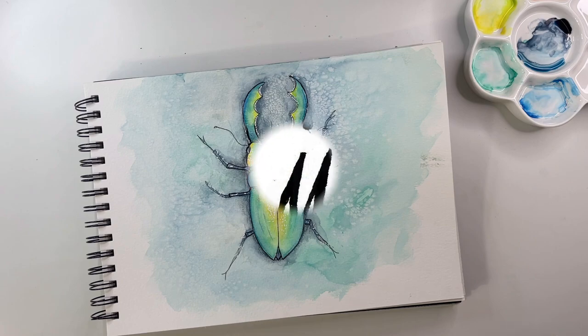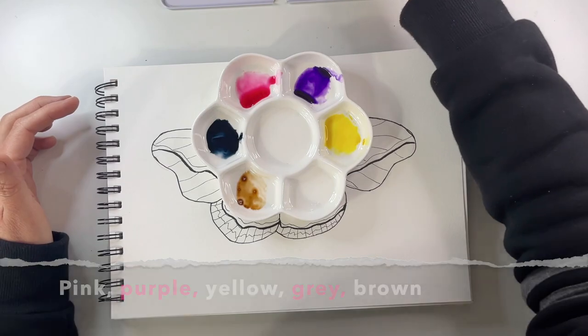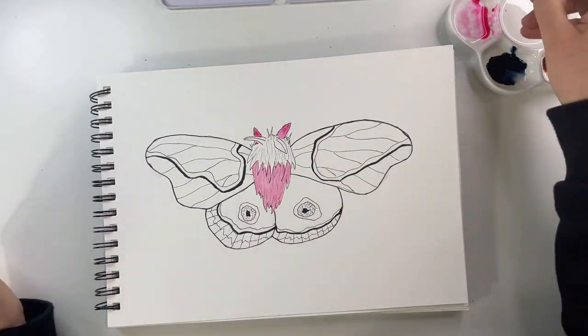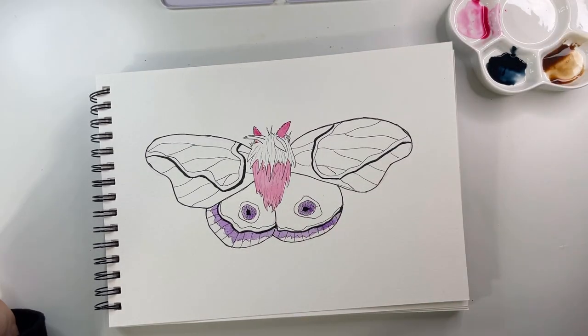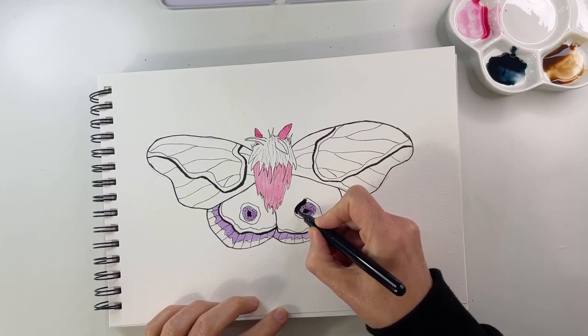Now let's move on to our moth. Yes, I could have chosen a butterfly, but to be fully honest I think moths are much more interesting — they have much more interesting markings and, believe it or not, they're very colorful. Colors for our moth are pink, purple, yellow, a gray, and a brown. We start with our pink right here at the center, the lower part of the hair if you will, and the little horns. Then the purple is for the very bottom and the little eye-shaped markings.